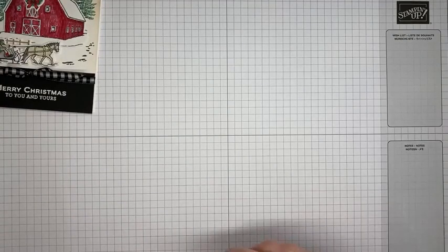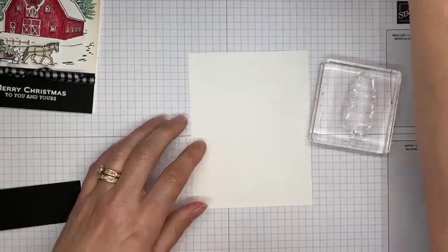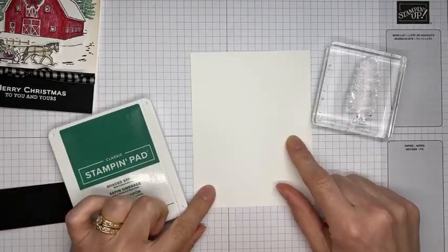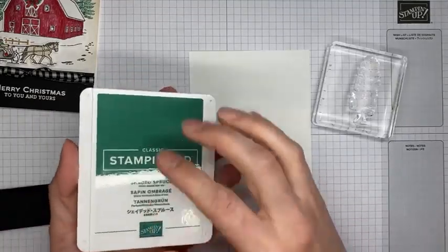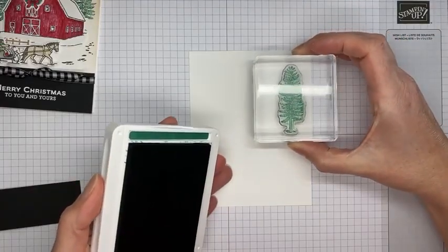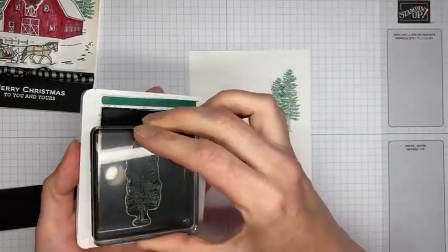Alright, let's get going on the card. I did pre-cut some things ahead of time to save us a little time. I'm starting with Shaded Spruce ink — this is a piece of Basic White cardstock cut to four and a quarter by five and a half, which should fit perfectly on the front of a card. I'm going to stamp the little tree image a couple of times across this panel of cardstock.